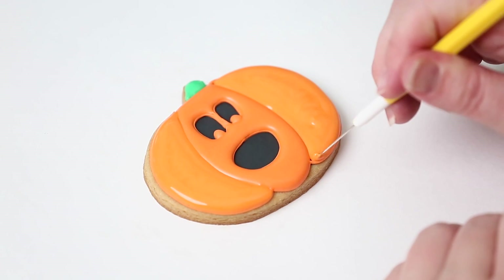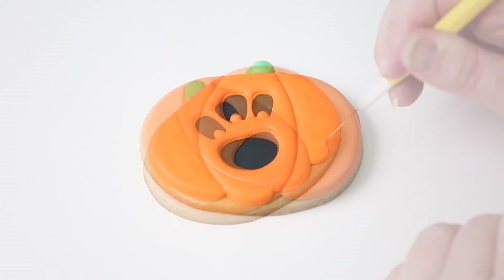You can customize it and make any face you'd like. Thank you so much for watching — I'll see you in the next tutorial. As always, happy baking!